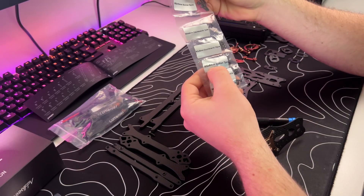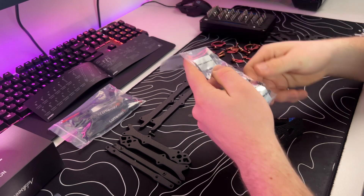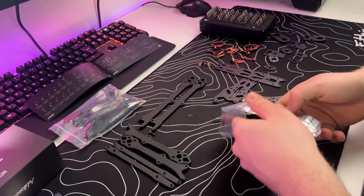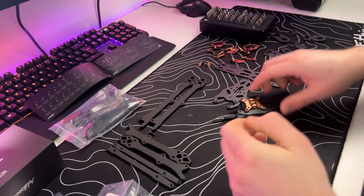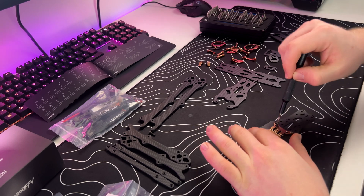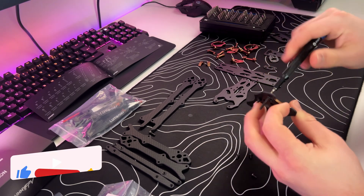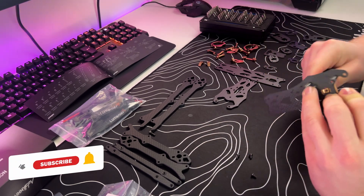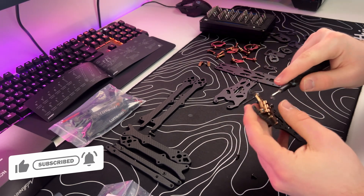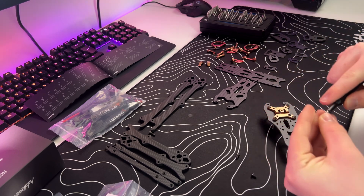We got the M3 6 millimeter screws — just use four of them. You don't really need these four screws right here, but just screw them in if you want. If you want to save some weight, you don't really need these screws.